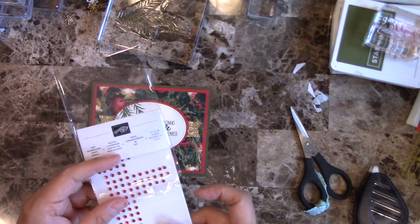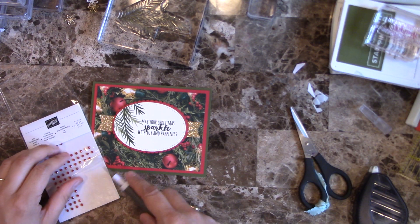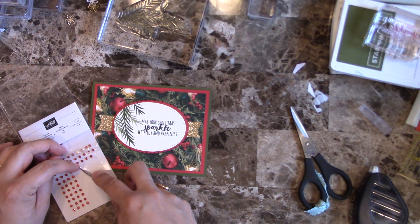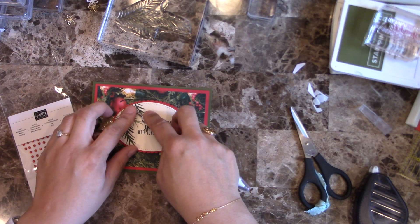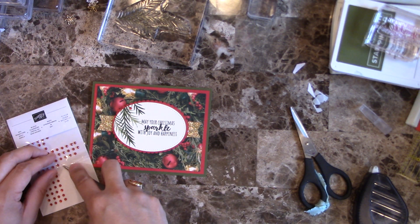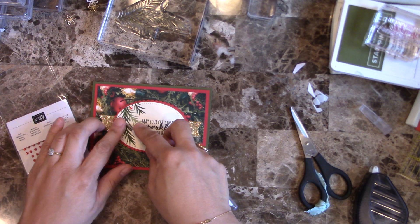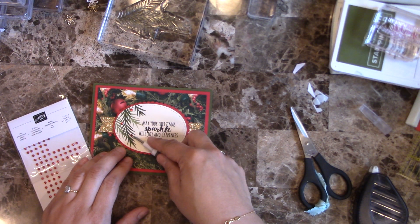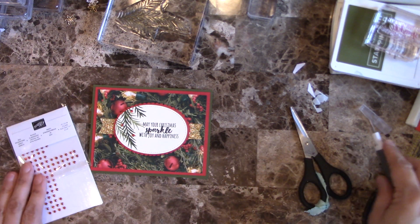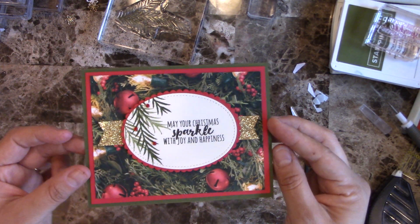The last thing to add is a little bit of rhinestones — Basic Jewels. I'm going to use the Take Your Pick tool and put a little bit on this. You can put as little or as many as you want; I'm just going to do about three. And there you have it — another quick and easy card!